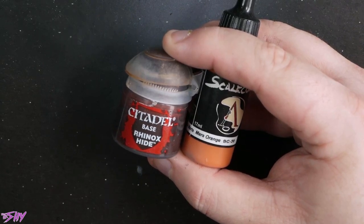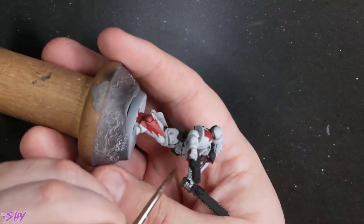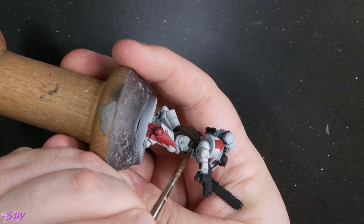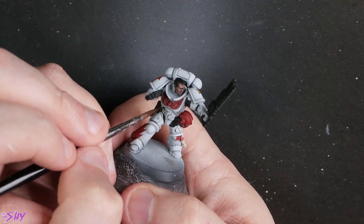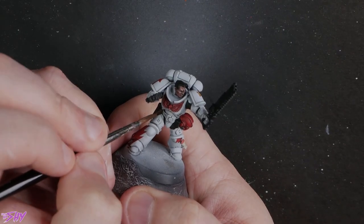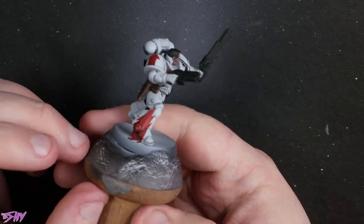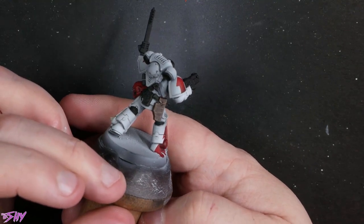Now into Rhinox Hide and Mars Orange — that was the leather highlights. I made a mistake earlier thinking that I used Squig Orange for it, but it was Mars Orange because we need a brighter orange for that brown. We're just going to progressively mix more and more Mars Orange into our Rhinox Hide and just do very dashy, very scruffy looking highlights to get this really kind of chipped, worn leather. I do add a bit of Ironrack Skin at the end just for those really bright parts.